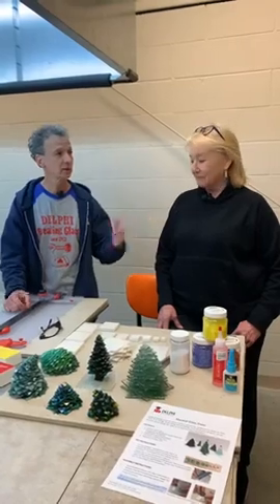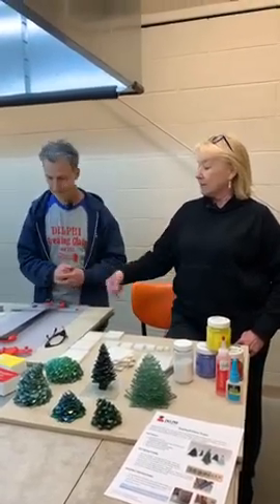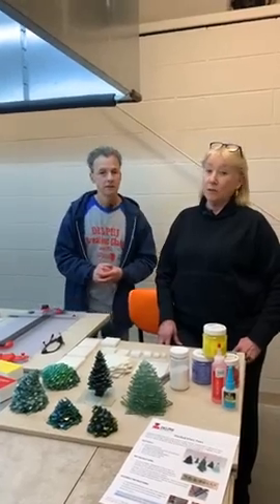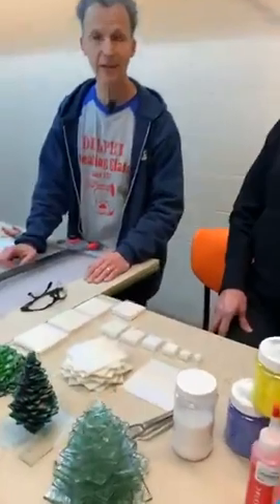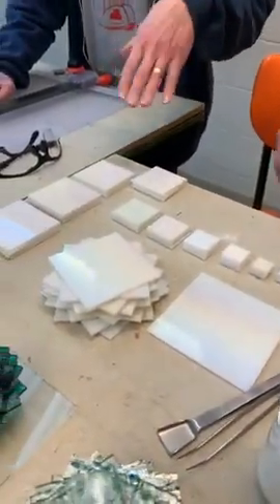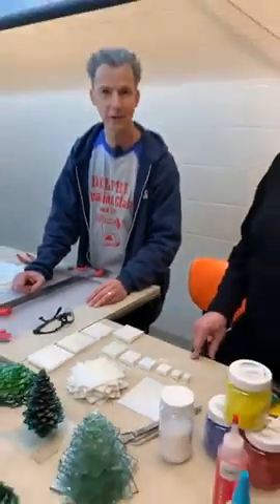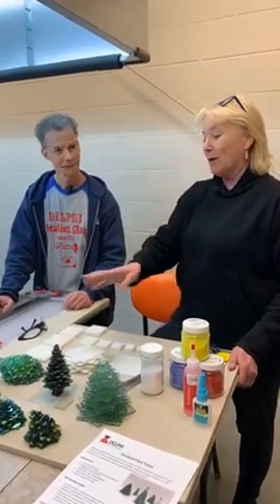Val and I are going to show you how to do it. We're going to talk about the Beetle Bit cut system, which makes it go really quickly. So you can see the setup here — it's just cutting a lot of squares in a variety of sizes. Depending on how big you want the tree is what size you start with as a base.